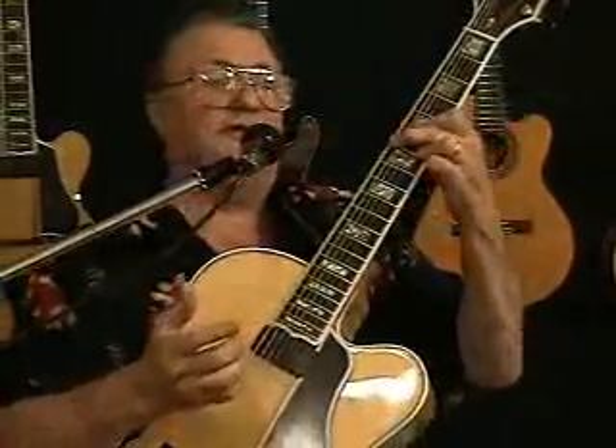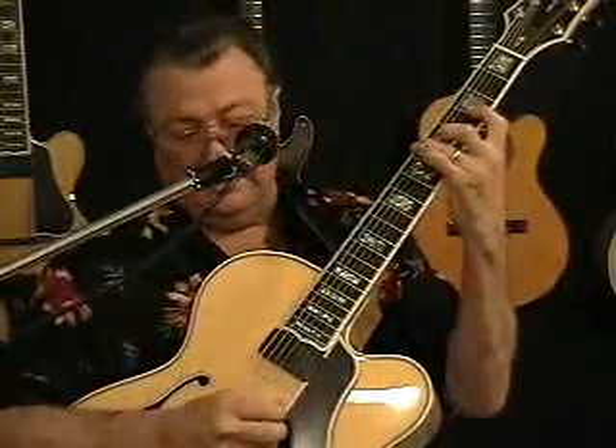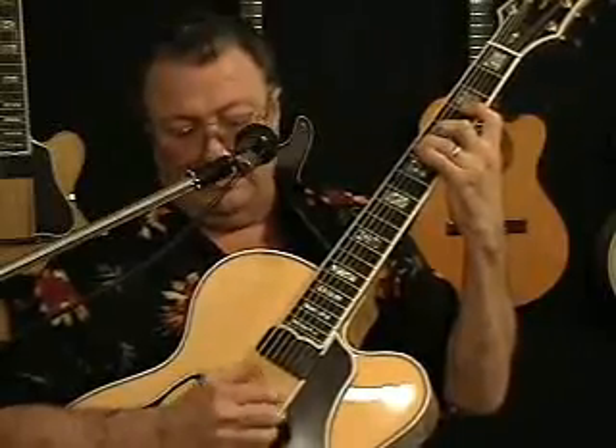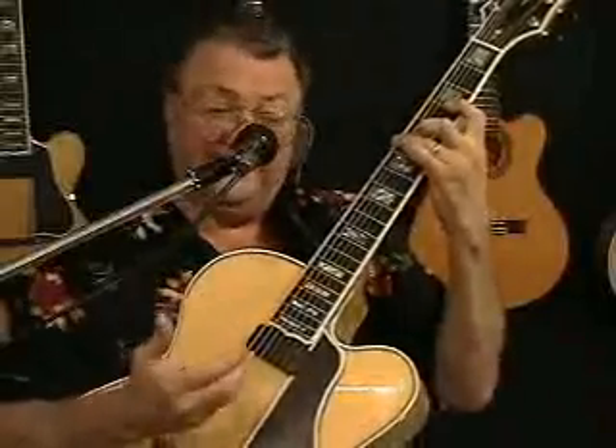For you folks out there that play Chet Atkins style, we're doing exactly the same thing that Chet was doing. Chet would take and he would do this plunk, but he was playing rhythm actually with his thumb. But it's got that kind of country, Chet Atkins kind of sound.